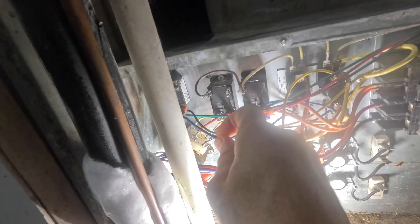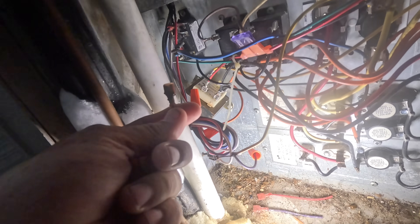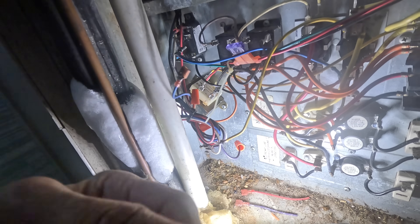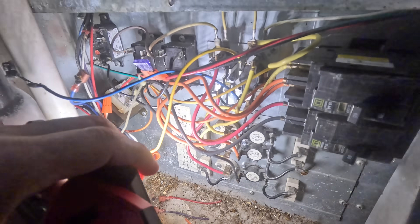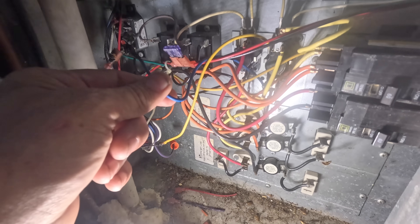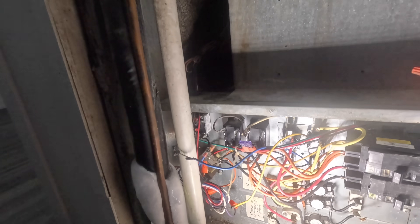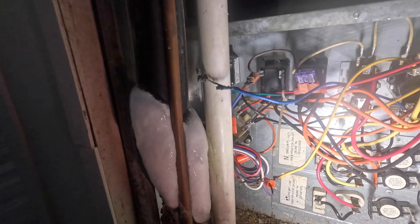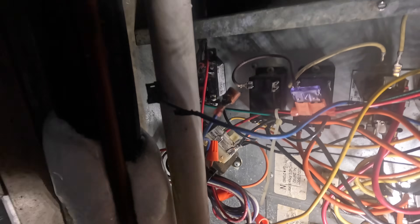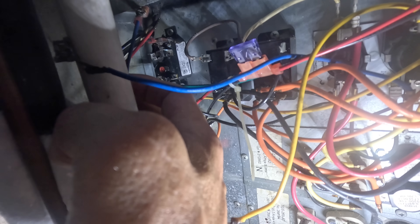This other one also got hot — it comes from the other side of this sequencer right here. It brings on the low speed when this relay is not energized, just a call for heat. I just want to know if the blower is burned up, because if it was energized in two speeds, it could have burned up the motor.